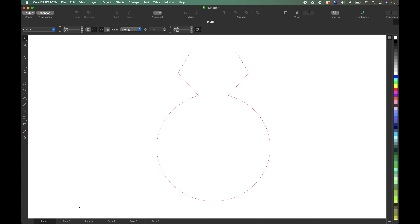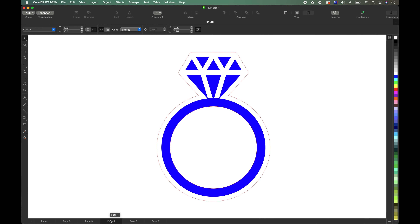Now we're in CorelDraw. This is the design I came up with — the actual shape of a ring. This part right here is going to be black acrylic — I'm going to use 1/8 inch thick acrylic here. This one right here is going to be 1/2 inch thick acrylic, and I wanted to give it a little more depth because some people have bigger rings.